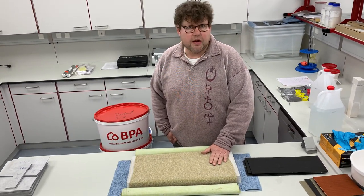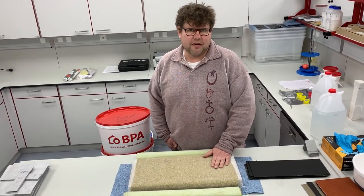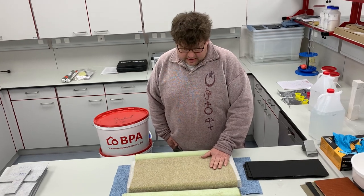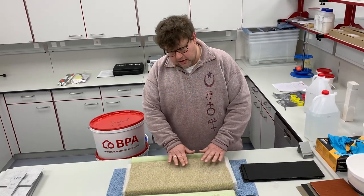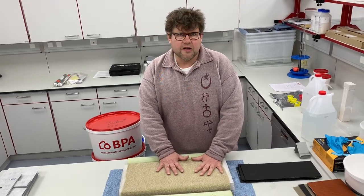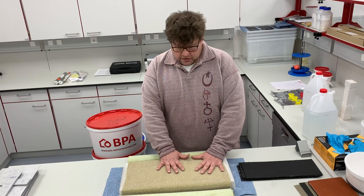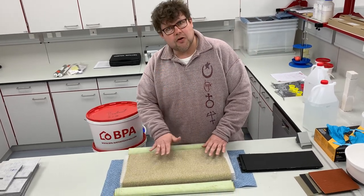I have received this membrane approximately one and a half years ago and today I wanted to do a research. This is a membrane with a pressure-sensitive coating and on this pressure-sensitive coating we have a mineral layer on top.